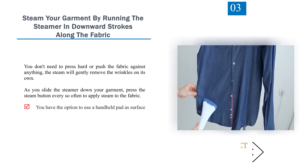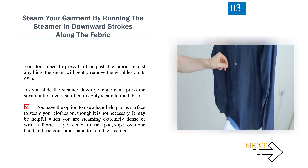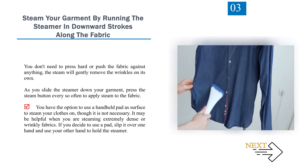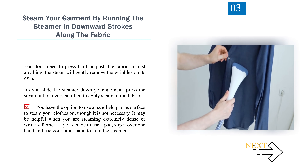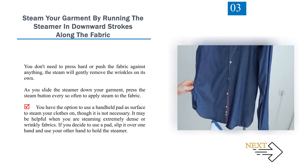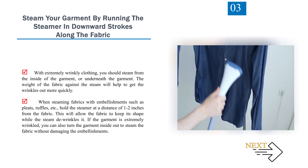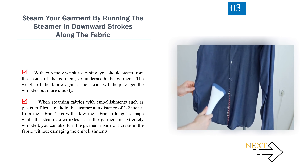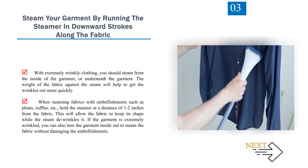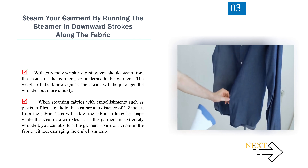Number 3: Steam your garment by running the steamer in downward strokes along the fabric. You don't need to press hard or push the fabric against anything — the steam will gently remove the wrinkles on its own. As you slide the steamer down your garment, press the steam button every so often to apply steam to the fabric. You have the option to use a handheld pad as a surface to steam your clothes on, though it is not necessary. It may be helpful when steaming extremely dense or wrinkly fabrics. With extremely wrinkly clothing, you should steam from the inside or underneath the garment. When steaming fabrics with embellishments such as pleats or ruffles, hold the steamer at a distance of 1 to 2 inches from the fabric. If the garment is extremely wrinkled, you can also turn it inside out to steam without damaging the embellishments.